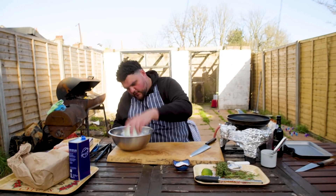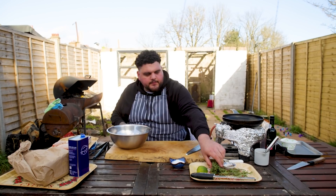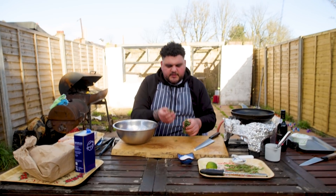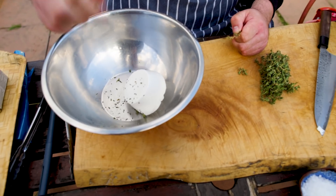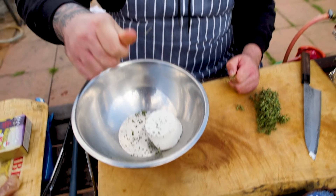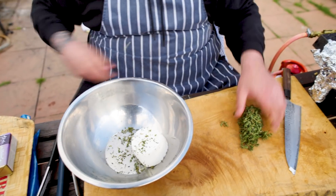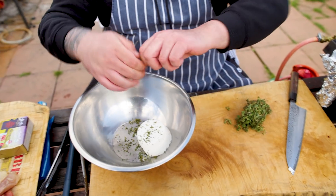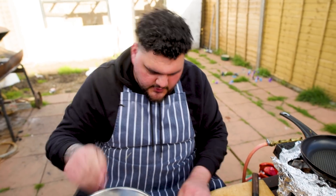Ricotta goes in and then I've got some nice thyme. Take off the stalks and rub through my hands just so it breaks down ever so slightly so they haven't got loads of stalk. Nice bit of thyme - it's got like that fragrance, floral, almost like a clean soapy kind of vibe.